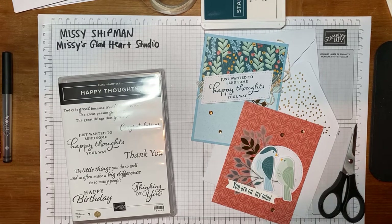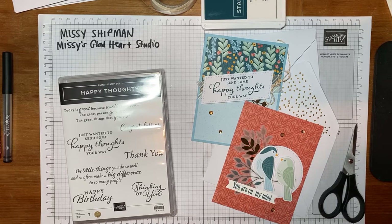Hi there, friends. It's Missy Shipman with Missy's Gladheart Studio, and I'm so happy to once again be a guest on the Baldwinsville Public Library New York Facebook page as we share our card-making class. I miss seeing you in person and crafting together at the library community room, but this has been a fun opportunity to share virtually over the last several months on the second Thursday of each month.